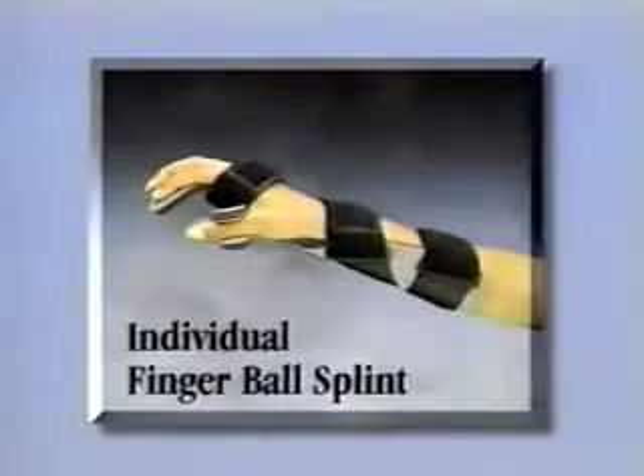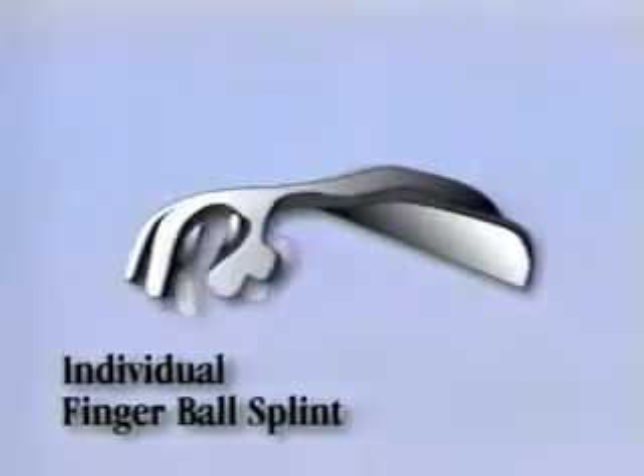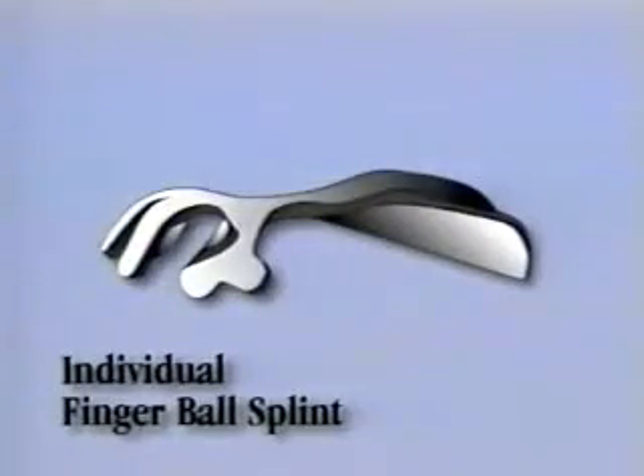The Progress Individual Finger Ball Splint provides not only forearm and wrist positioning, but also allows the individual positioning of each finger in flexion or extension as needed, while maintaining an abducted posture for tone control. The unique raised palmar surface provides complete contact to inhibit tone. This splint is ideal for persons with hand contractures or moderately increased tone, and may also be used postoperatively, following fractures, or whenever the fingers need individual positioning.